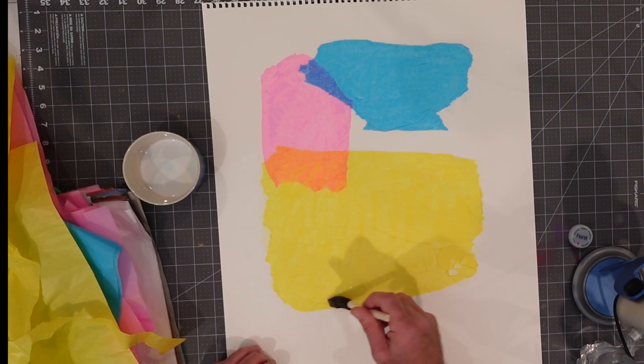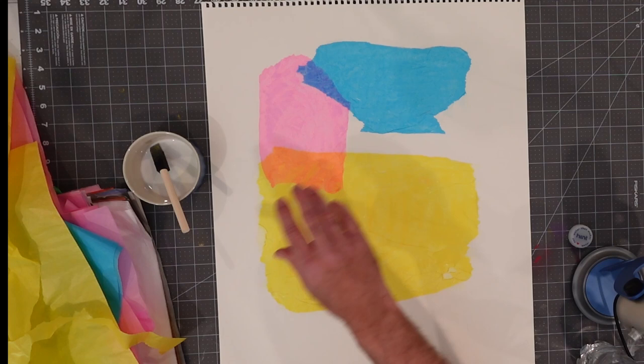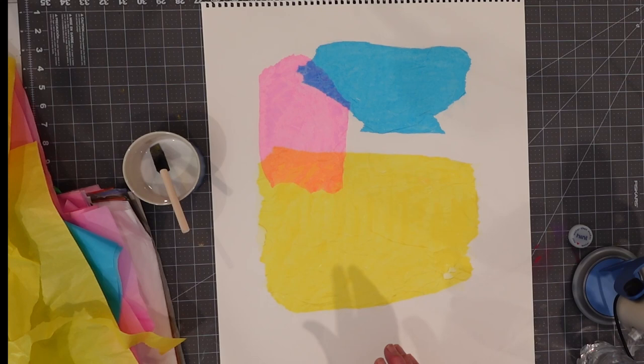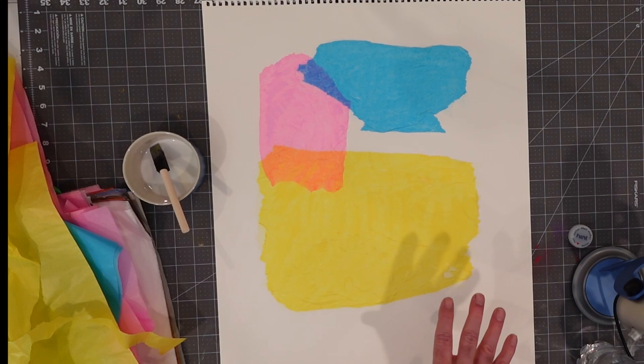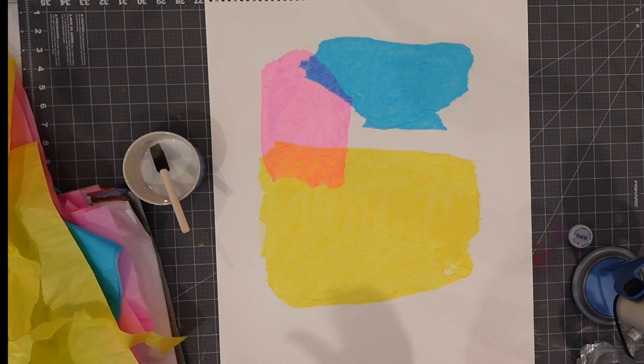Something nice and bright for your house, for a child's room, for your room — you're allowed to enjoy bright things. One thing you will notice when working with watercolor paper is that it may start to wrinkle a little bit as it gets wet. As it dries out, it will settle down. And I'm not making this up — there have been times I've taken this and basically ironed it. You put a towel over it and iron it flat, and it flattens out nicely again. Just a tip there.